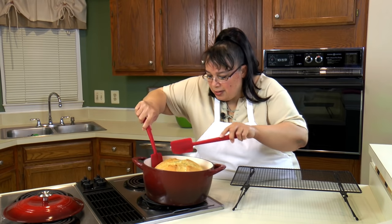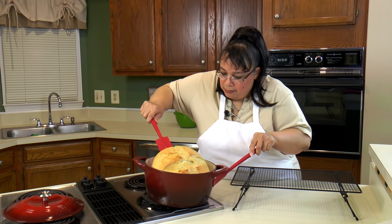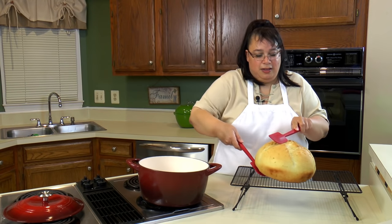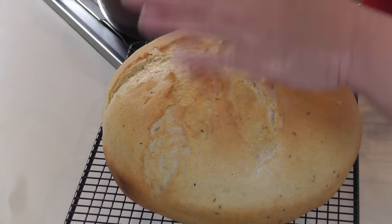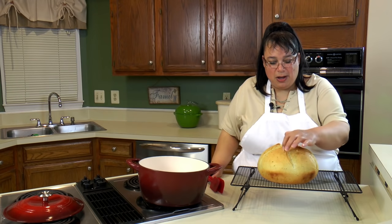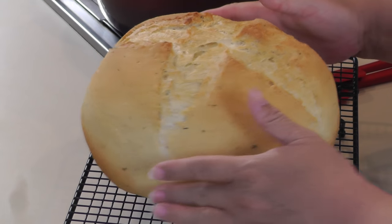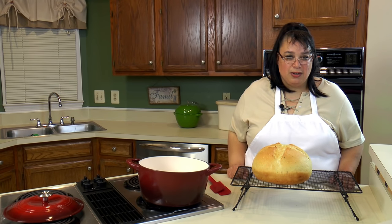We got the bread out — we're just going to get it out of the pan. I think this is one of the toughest things, getting it out of the pan without burning yourself. I've got two spatulas and I'm going to lift it out onto a wire rack. Wow, it looks really good — you can tell it's nice and brown. When you tap on it you get that hollow sound. This bread is going to be wonderful. It smells amazing. We're going to let this cool for about half an hour, then cut into it, put a little butter on it, and have a taste.